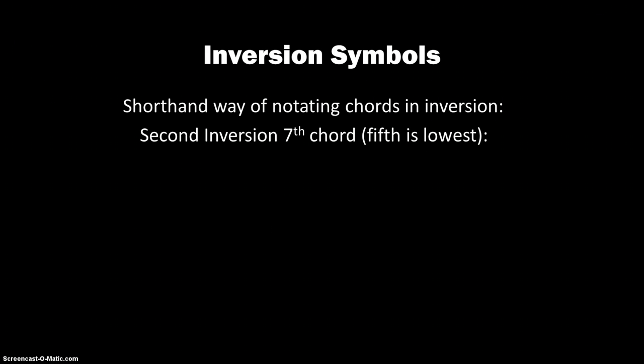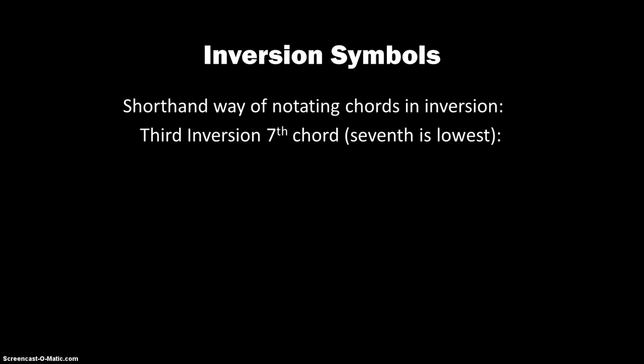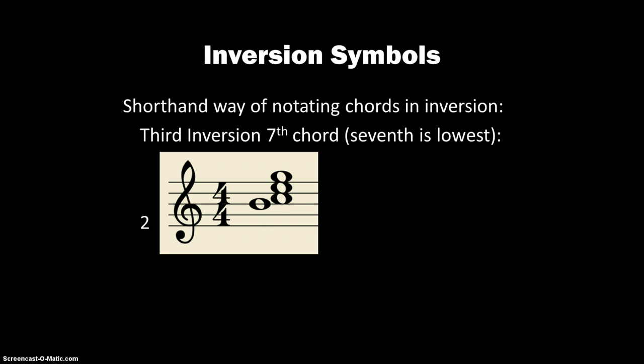For 2nd inversion of a 7th chord, when the 5th is the lowest, the first interval is a 3rd, then a 4th, then a 6th. We can't use 6/4 because that's already used in triads, so our next option is 4/3 — that would be the 2nd inversion symbol. And then finally, when the 7th is the lowest, we have 3rd inversion. The first interval is a 2nd, then a 4th, then a 6th. Again we can't use 6/4, so we use 4/2. Occasionally some people will just write 2, which is acceptable, but 4/2 is the clearest way of writing that.